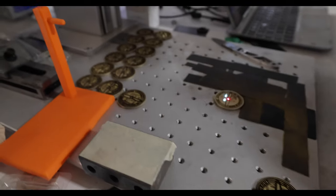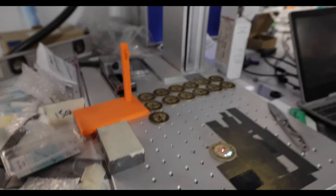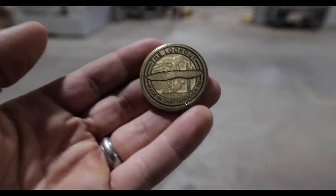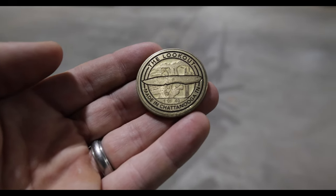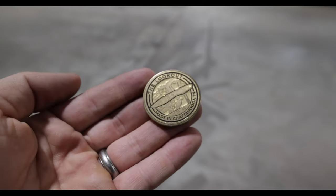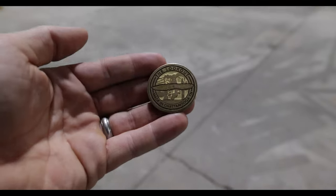Coins are almost done. We've got three more coins — those things take like three hours on the laser. I forgot to mention: they also come with a coin, and it's numbered — number one of 40 is right there. So: COA coin, wooden box, ranger eye patch, leather sheath, ulti clip. It's the full kit and caboodle as they say.